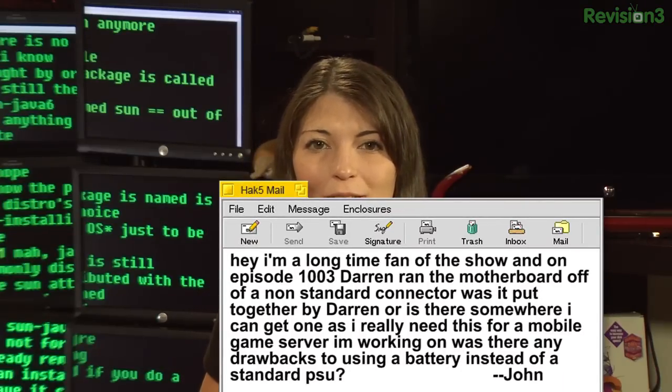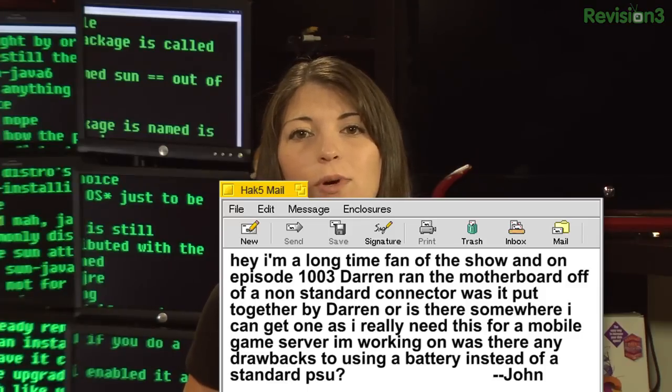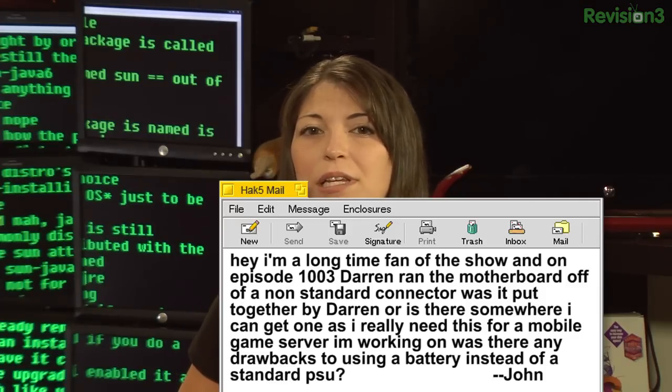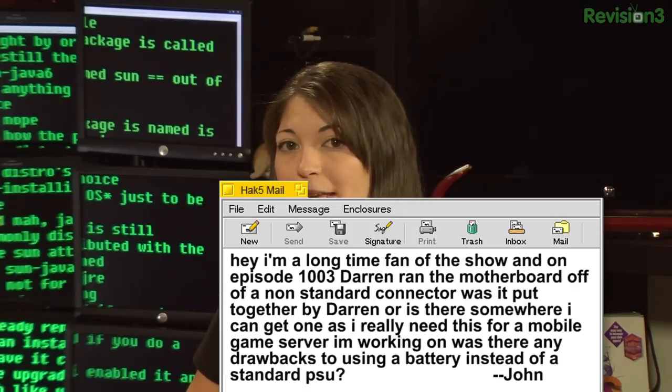John writes: hey, I'm a long time fan of the show, and on episode 1003, Darren ran the motherboard off of a non-standard connector. Was it put together by Darren, or is there somewhere that I can get one, as I really need this for a mobile game server I'm working on? Were there any drawbacks to using the battery instead of a standard PSU?